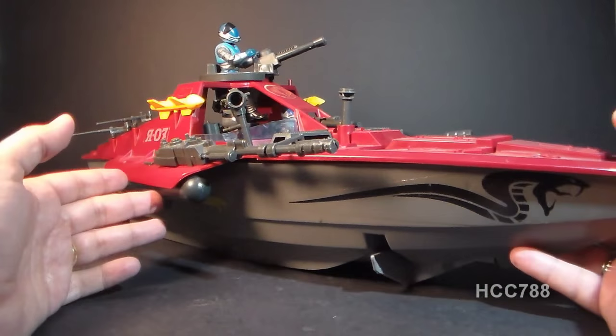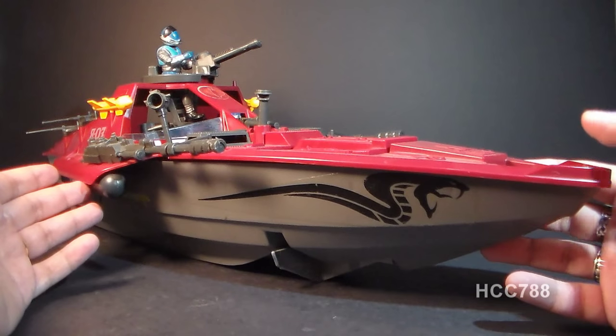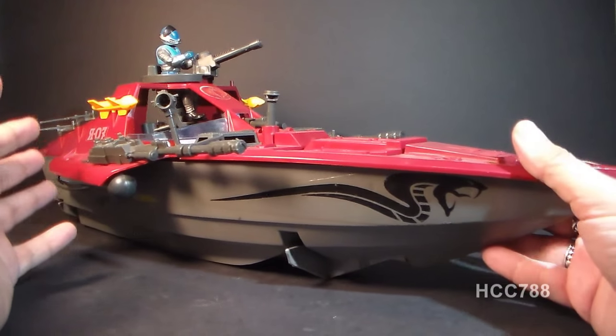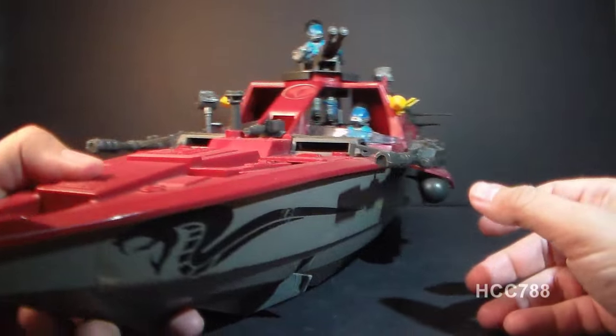Look at this monster — this thing is huge. It's designed to look like it can go really fast, and even though it's a bit smaller than the 1984 GI Joe hovercraft, the Killer Whale, this definitely looks like it's meant to rival that vehicle. It's loaded with guns and missiles.